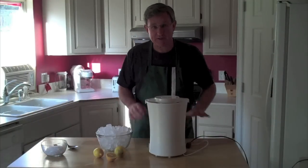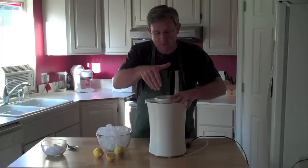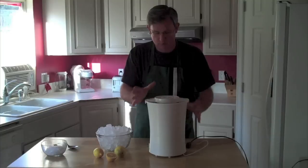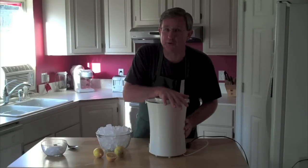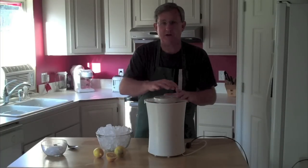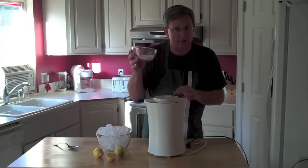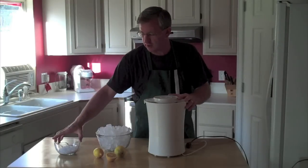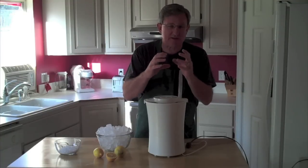I've cleaned up my workspace and put away everything I don't need. We've got our ice cream mix inside the container with the paddle inside and we're ready to go. Now the process on this — you need to consult the directions of your individual ice cream maker. On this one we're going to put in about two inches of ice followed by a little layer of rock salt, and we'll continue that process layering all the way up.